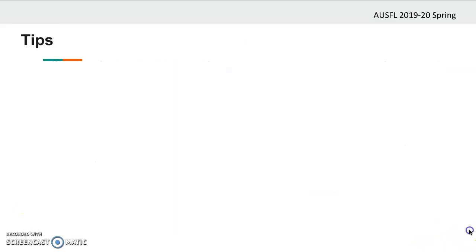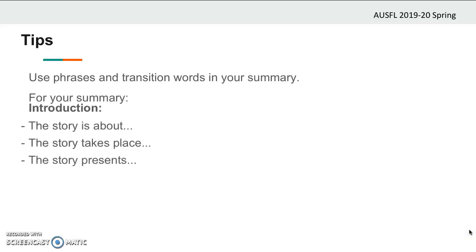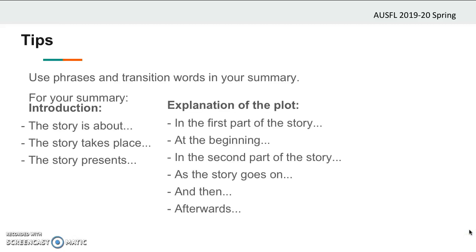It would be beneficial if you use some key phrases and transition words while completing the tasks. These phrases will not only make your work flow smoothly but also make it look professional. Here are some of the phrases you can use in your summary. In the introduction part, you can use: the story is about, the story takes place, the story presents. In the explanation of the plot, you can use phrases like: in the first part of the story, at the beginning, in the second part of the story, as the story goes on, and then, afterwards. And while ending your summary, you can use: finally, to conclude, in conclusion.